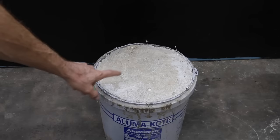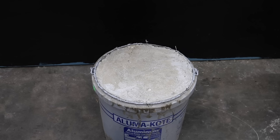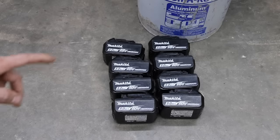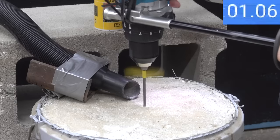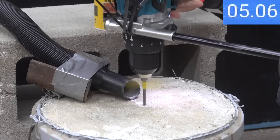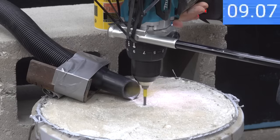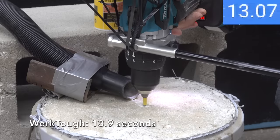In the first test we'll be drilling into high strength concrete that's had several months to cure. A piece of tape on each masonry bit marks the two-inch drilling depth. After experimentation, 15 pounds of pressure seems right for the testing. With eight batteries available, a fully charged battery will be installed before each test. We'll be testing the 3/16-inch bit for each brand first. The WorkTuff bit seems to do just fine drilling into the high strength concrete, finishing two inches in depth in 13.9 seconds.